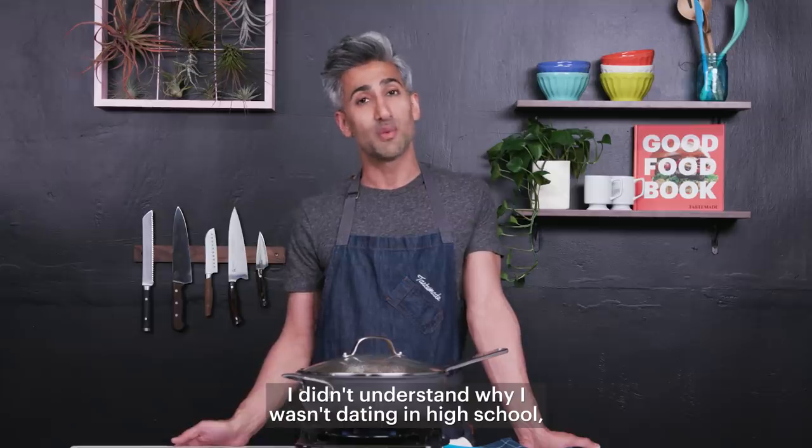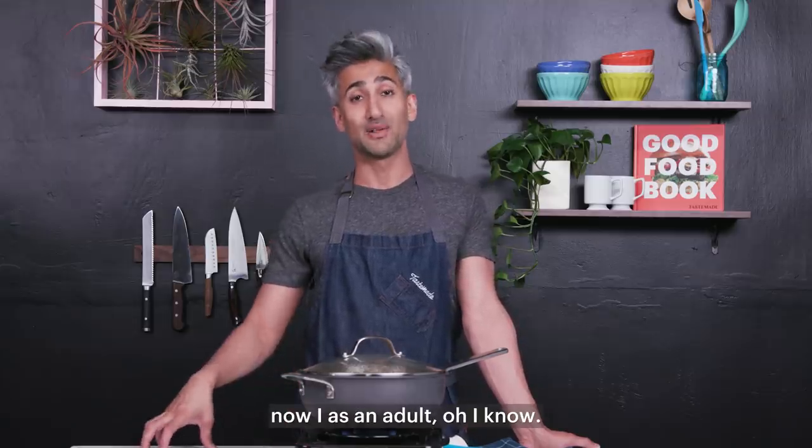I didn't understand why I wasn't dating in high school. Now as an adult — oh, I know.